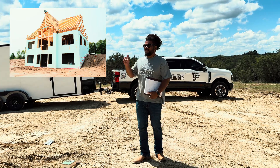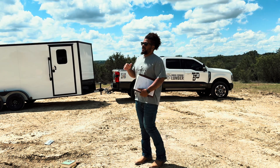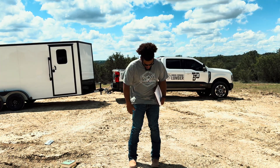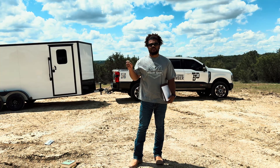The more that we looked at the site, the more that I shot grade and elevations, I realized that the soil we have here — I don't want to get my hands dirty, but what we have here is pretty much solid clay.